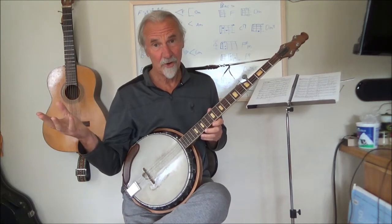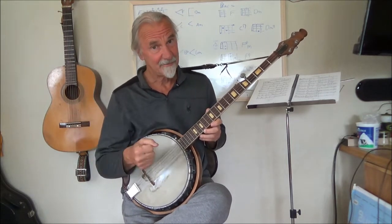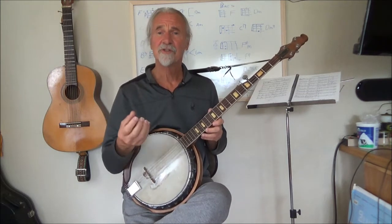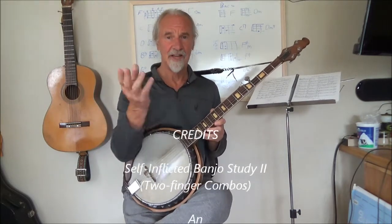Anyway, that's my next step forward in this self-inflicted banjo series. And I hope, if it doesn't necessarily sound particularly musical, at least it's instructive in terms of, one, the general concept of music, and two, how to apply it to a banjo. Thanks a lot for watching.